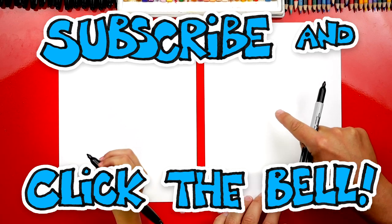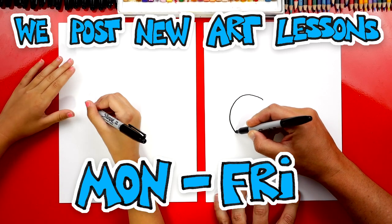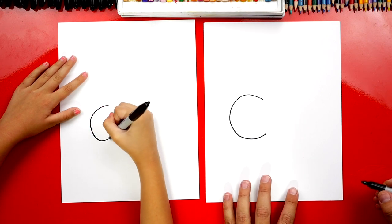Let's first draw the letter C, and we're going to draw it in the middle of our paper but towards the left. We're going to draw it like this — I'm drawing it pretty big. Big letter C. Good job!